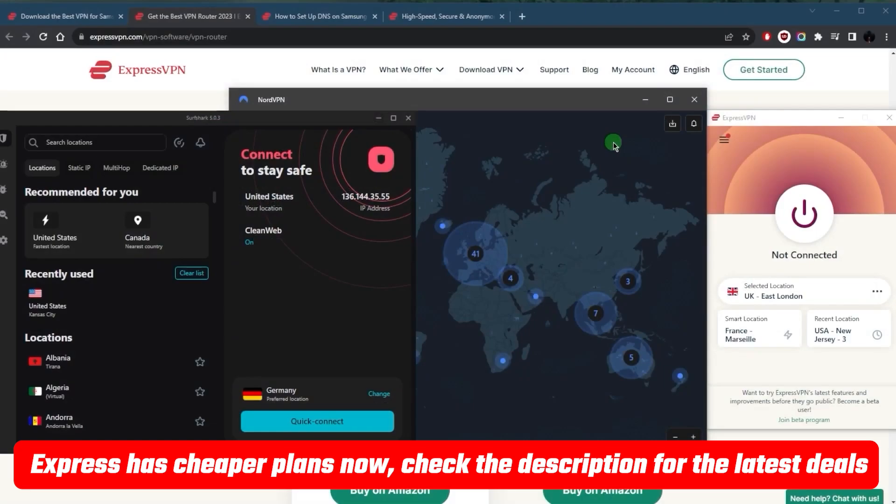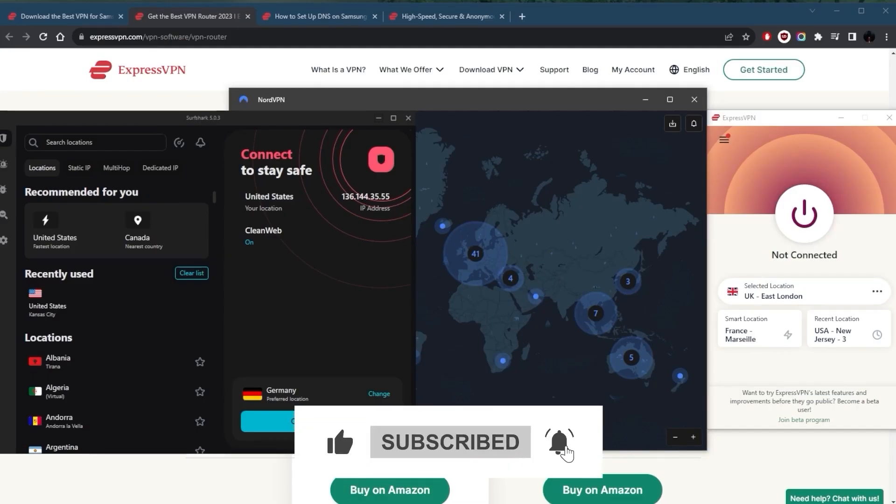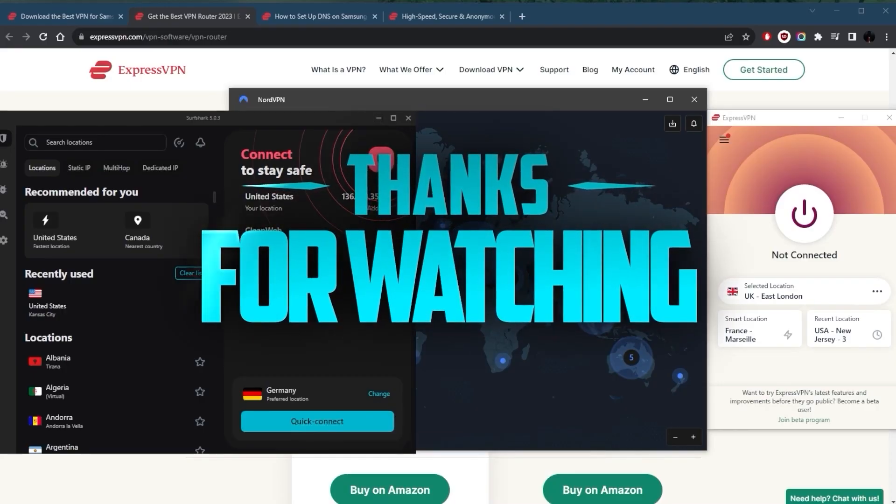If you're interested in any of these VPNs, you'll find links to pricing and discounts in the description below, as well as full reviews. My personal recommendation for securing your Samsung TV is to use your mobile device as a hotspot, connect your TV to it, and use your phone as a router secured by a VPN. Once connected — say you're on a UK server on your phone — any device connected to that hotspot will interpret the connection as if it's in the UK. Comment below if you have any questions, and like and subscribe to stay up to date with everything VPN and cybersecurity.